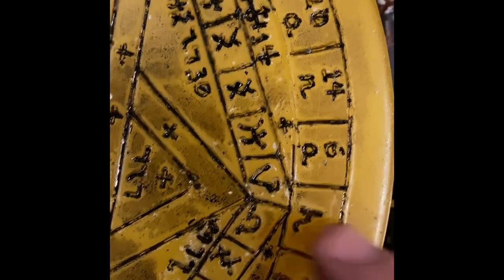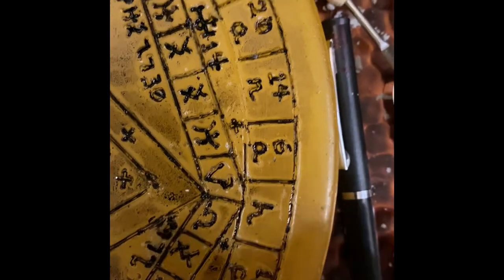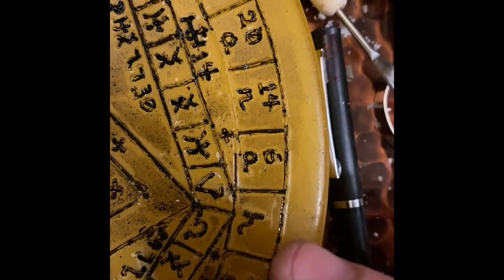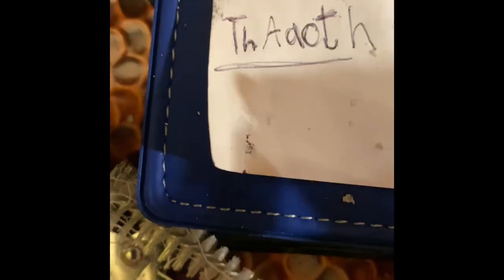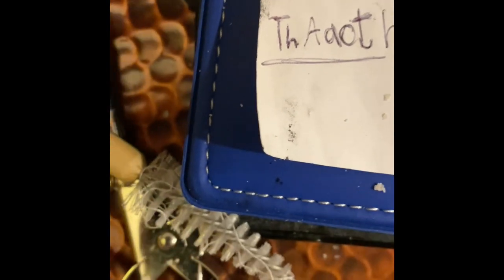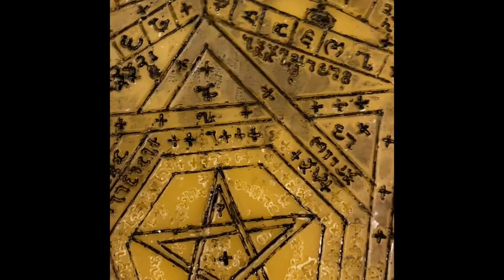We have the letter H and there's no number associated with it — that means you stop. So the name here is Thaoth. This is actually one of the angel names of the perimeter of the entire Sigillum Dei Ameth.